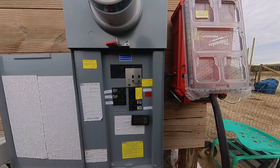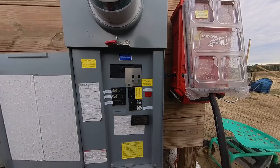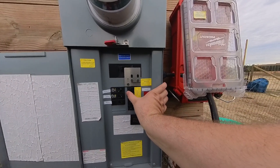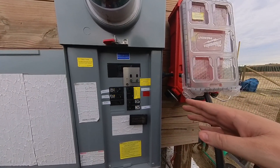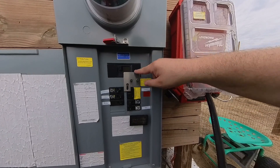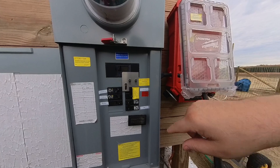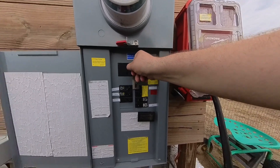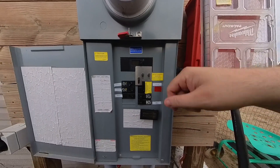Generator test is done. I'm getting ready to shut everything off. First step is we'll go ahead and turn off the generator breaker — that cuts the load to the house, so everything's dead now inside. Then we've got to move the interlock so we can flip the main back on. Now we're safe and we'll go ahead and hit the main. Now the house is back on normal main power.